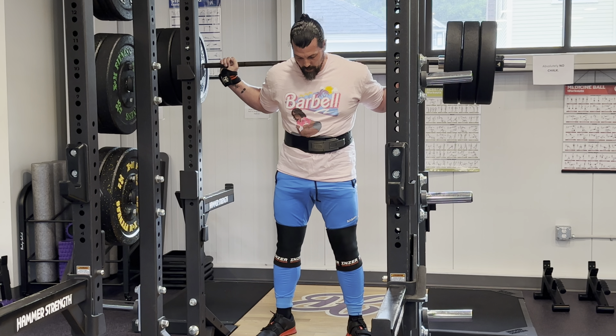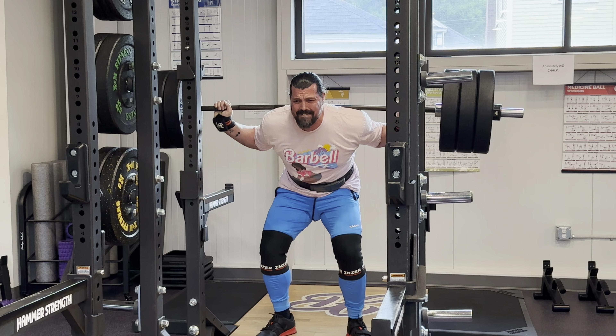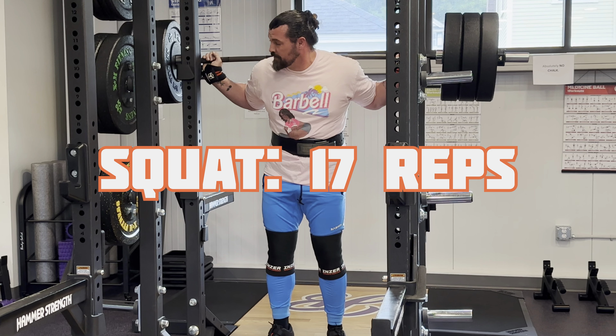That's something I've always got to worry about with five herniated discs among my many other physical issues. I have to know when to call it, and I know when to call it when my form breaks down to the point where my hips are coming up real fast and my torso is not coming up as fast. So no matter how you feel about how many reps I had left in the tank, I promise you that was it — 17 reps at 315 pounds. I'm not upset about that; it actually ties a personal record. And since I'm on a cut right now and not as heavy as I have been, I'll take that.